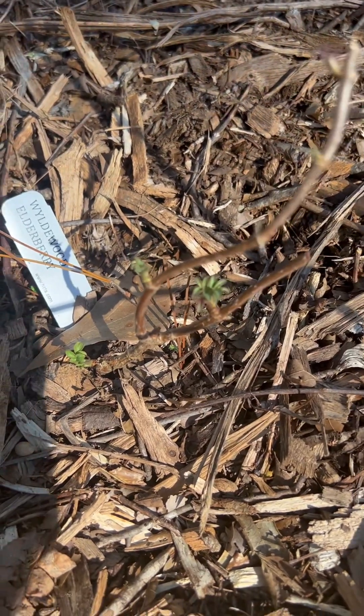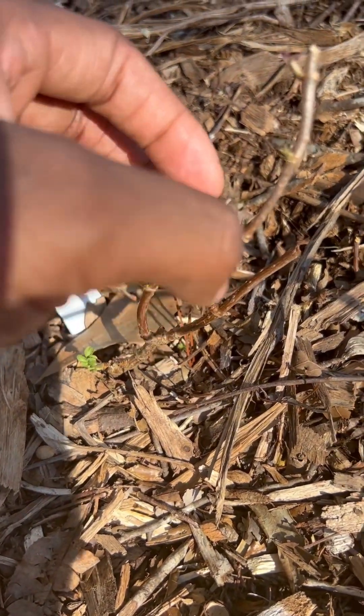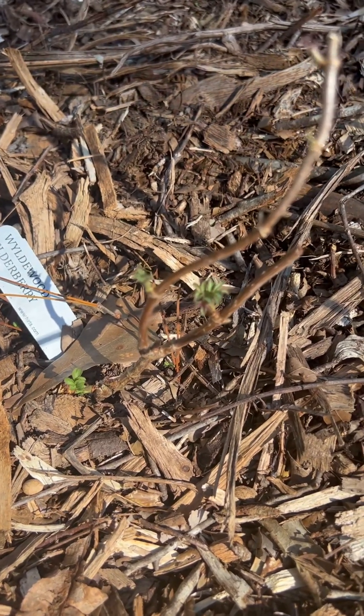This is the Wildwood Elderberry. She's putting off a little bit of new leaves — not much, but she's healthy as though. Once again, that's February the 14th.